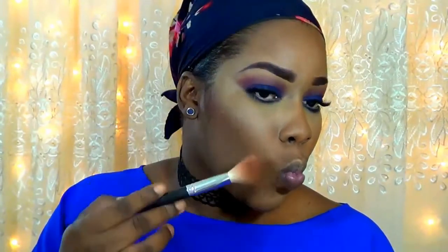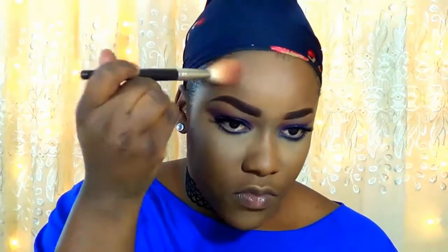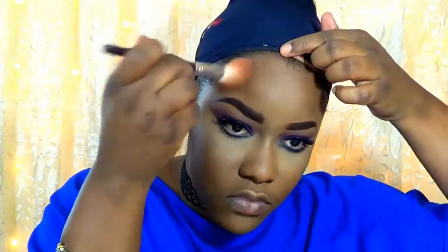Now for contouring, I'm using the Covergirl Ebony Bronzer just to chisel out my cheekbone area. I'm making a fishy face to further define my cheeks and going along my ear line, blending this together to ensure that the face doesn't look like a mask. Whatever is left on the brush I just use as my nose contour.